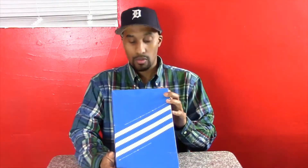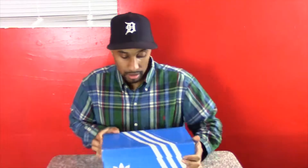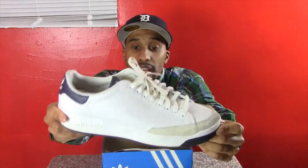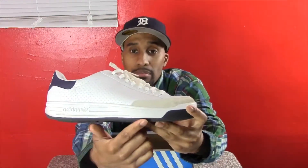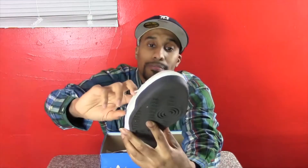It is the Rod Laver leather in white and navy. They are the navy blue Rod Laver leathers. As you can see, they have a white midsole along with a white leather upper, white shoelaces, and a navy blue tongue with a white Adidas sign.